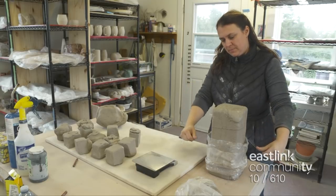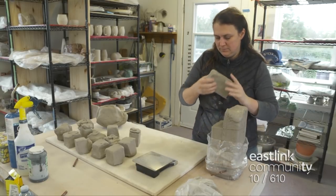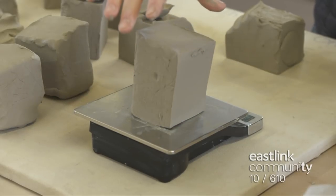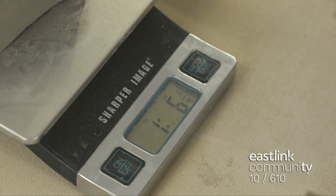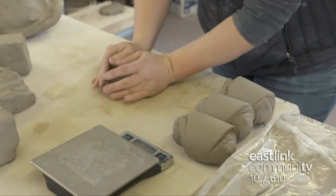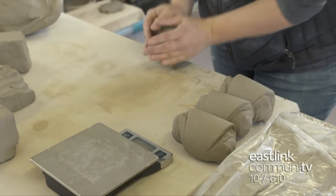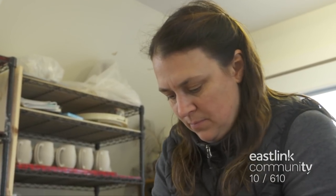The artist uses a cutting wire to cut the clay. Today she is using mid-smooth stone clay. Each piece is weighed and adjusted if necessary to ensure each one is 1.7 ounces of clay. The piece of clay is now wedged. Wedging is done to compress the clay and squeeze out any air that might be trapped in it.